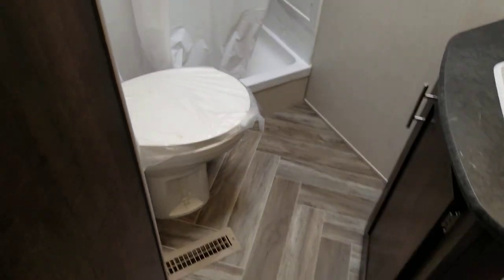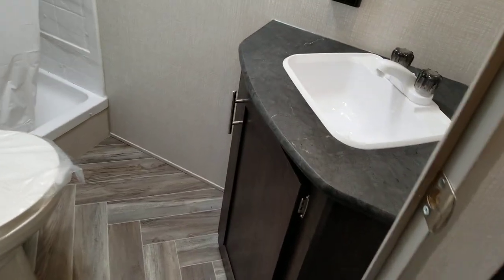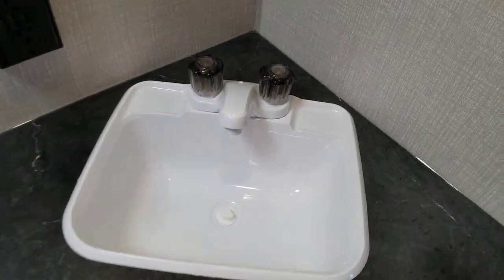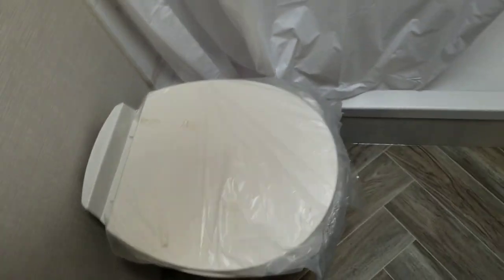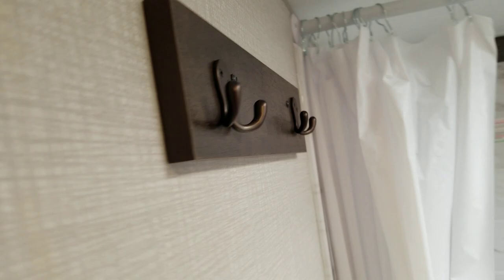You've got your bathroom. You've got storage underneath your cabinets, hot and cold water of course, and a little bit of additional storage. You've got your foot flush toilet. You do have the shower with the tub surround. There are some hooks up here for towels.